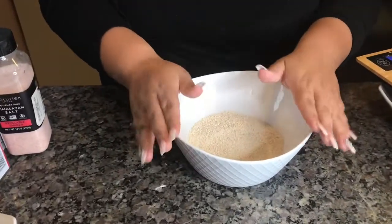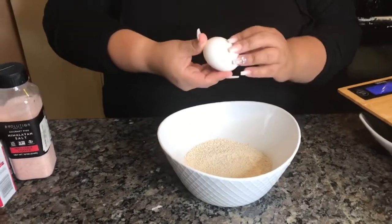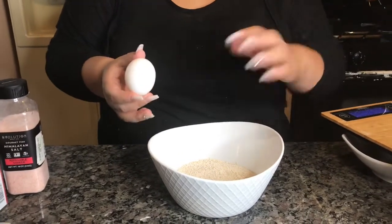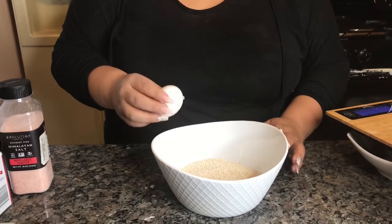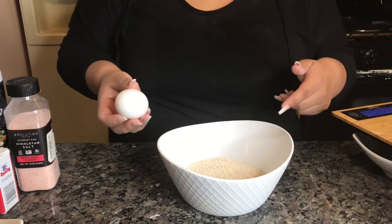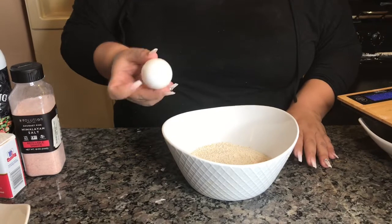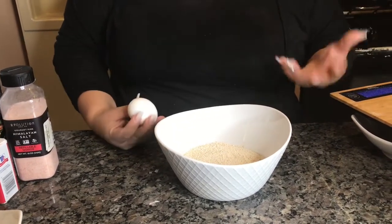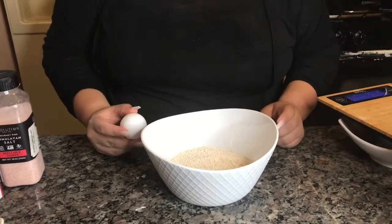Now that we have our two ounces of carbs, we're going to go ahead and use one egg white — regardless for men or women — and put it in here. The only thing is you're going to have to subtract one of your protein ounces. So for women, if you're allowed four ounces of protein, adding the egg white means you can only eat three. For men, if you can have six ounces, adding the egg white means you can only have five.